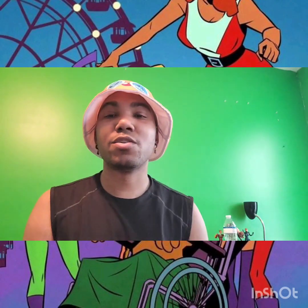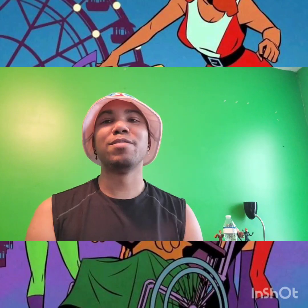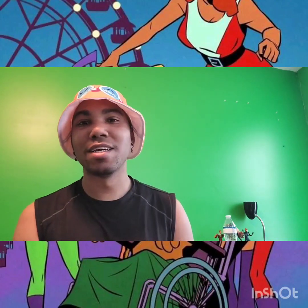Hey, friendly neighborhood geek here doing another action figure re-review, continuing our Fantastic Four week. We're taking a little detour — you can see my Marvel Legends box set Fantastic Four on display on my desk.